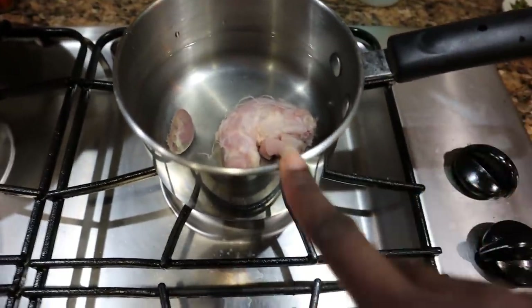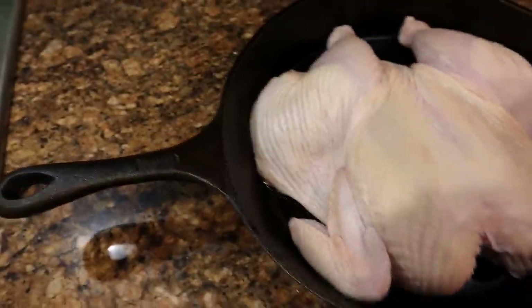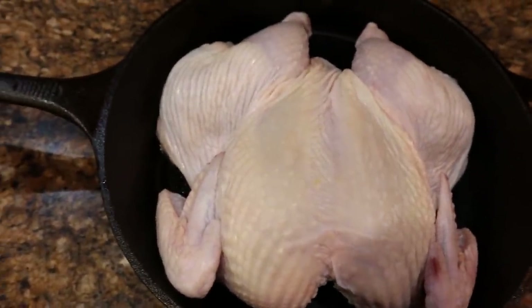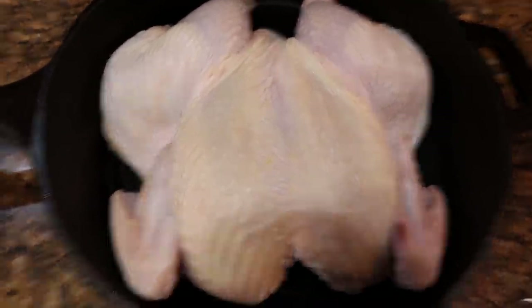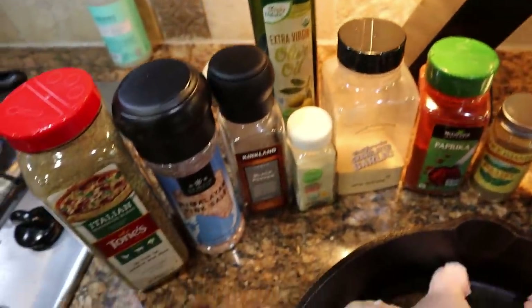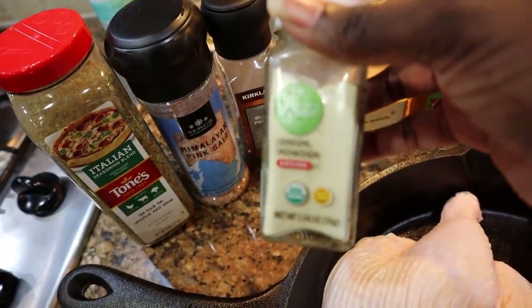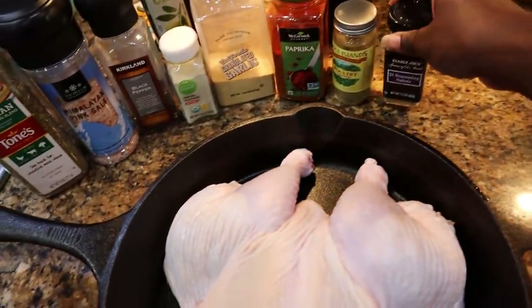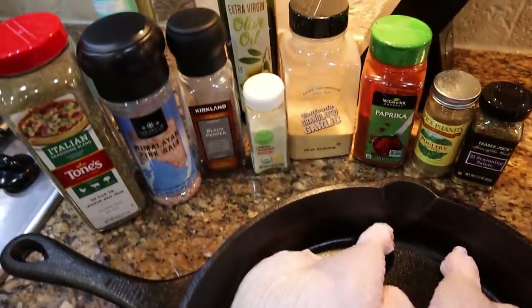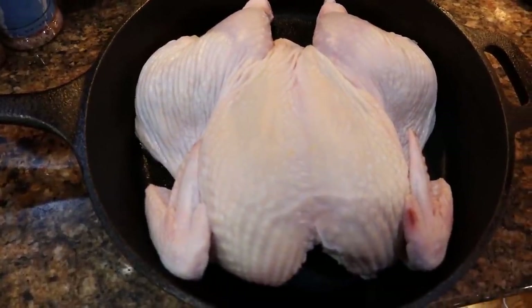I put the neck and giblet in some water to make stock for the gravy. I cleaned the sink out, hands are clean, everything's disinfected. I put the chicken in my cast iron because that's what I'm going to cook it in — 400 degrees for an hour, so it'll be nice and crispy. Here are the stars of this show: I'm going to drizzle the chicken in some olive oil, use a little Italian, salt, pepper, garlic, some onion powder — I bought this the other day and did not realize it was so finely ground — paprika for color, poultry seasoning, and I love this 21 Seasoning Salute from Trader Joe's.